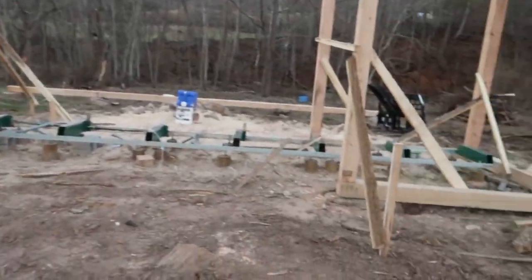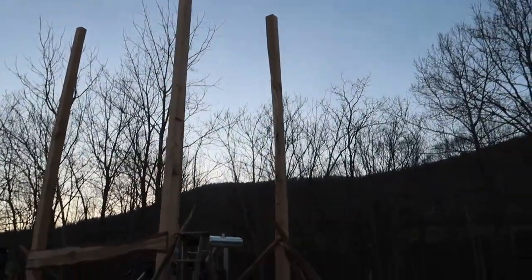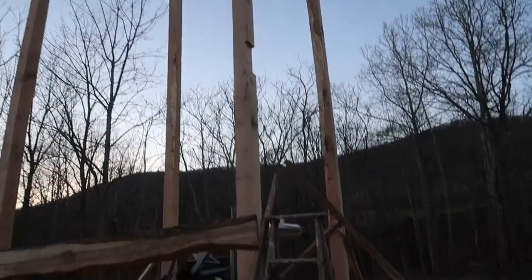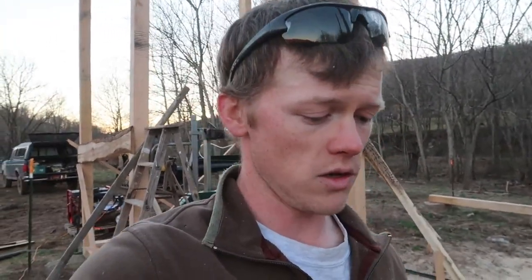We've got a 16-foot span here, so notching that beam in there gives it a little more strength and helps it sit in there better. Next week we're just going to continue on with the same thing — getting these beams in, those other posts in over there, and who knows how far we'll get. As always, I appreciate you guys watching and I'll see you next week.